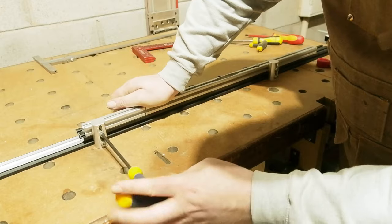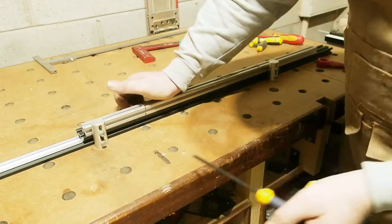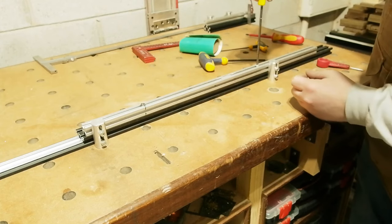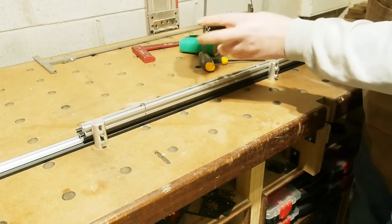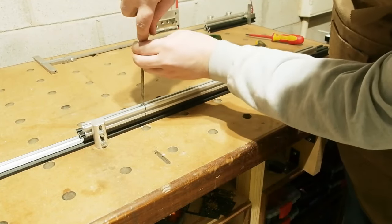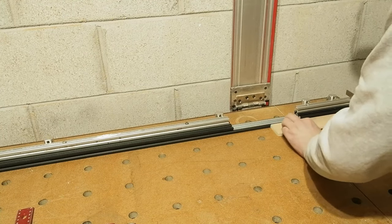Doubling up the fixings like I'm doing here sets the dog solid to the fence and they're going nowhere. Notice the order I did the fixings up: the bottom ones onto the black profile fence first, then the top ones into the silver profile, knowing the dogs will align it perfectly to the one beneath, then finally the screws in the top of the silver profile attaching it to the bottom.